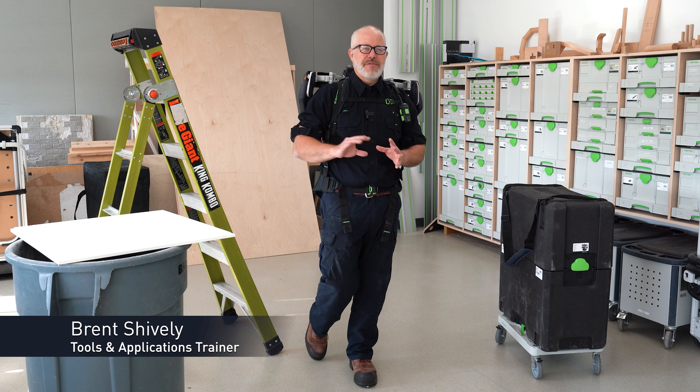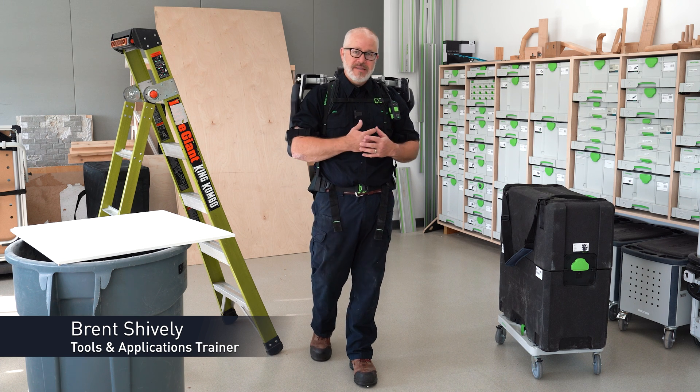In this video I'm going to walk you through just a few of the various applications you can utilize the ExoActive for.